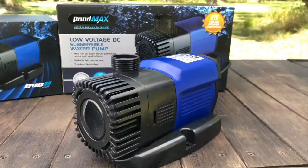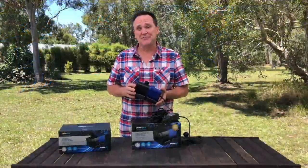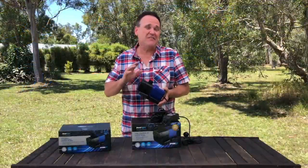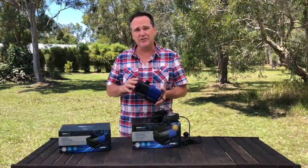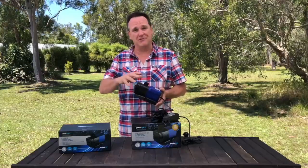The motors on the EVO 2 range use variable frequency motor technology. What this means is it can run at a very high rotation rate, and this allows the pump to develop and maintain a higher level of pressure and pump more water to greater heights.